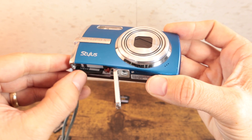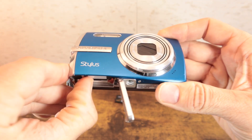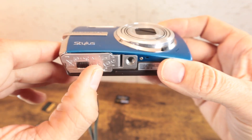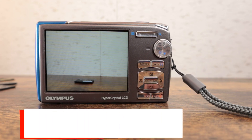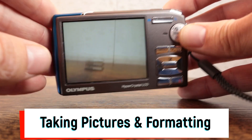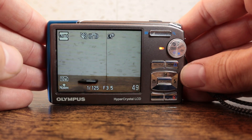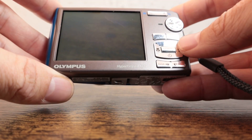It only goes in one direction as shown, and you want to pop it in until you hear a click sound — that's how you know it's fit into place. So we have the camera on with the XD card in place, and we're going to quickly take a picture. And then we're going to go to the menu.